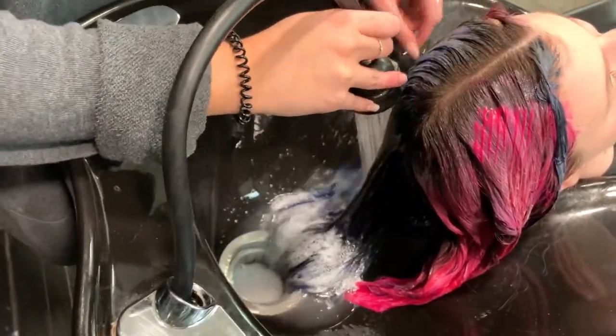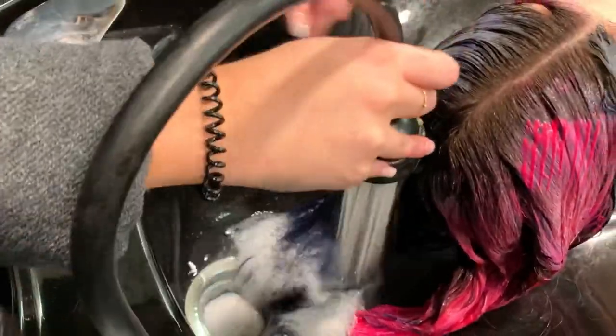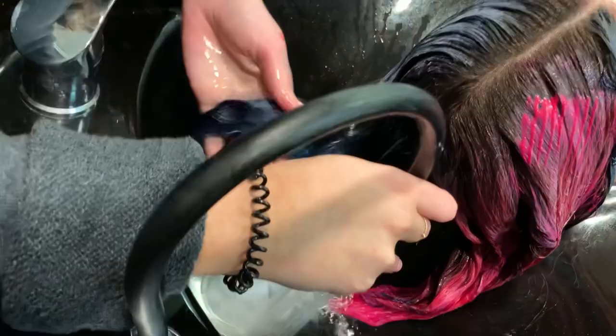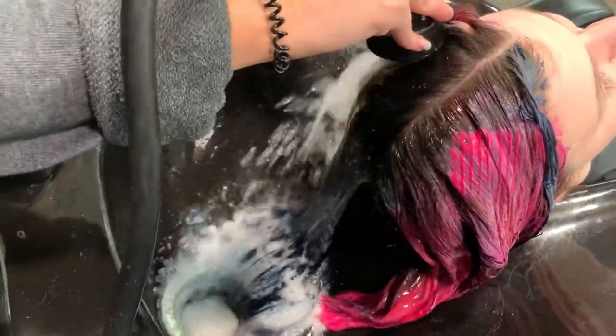This would have made a beautiful purple — however, that's not what we're going for. Ice cold water, and I like to make sure I'm rinsing out the sections separately. I'm doing the blue first, and once that's all rinsed out and the water is clear, I will be moving on to the pink side.